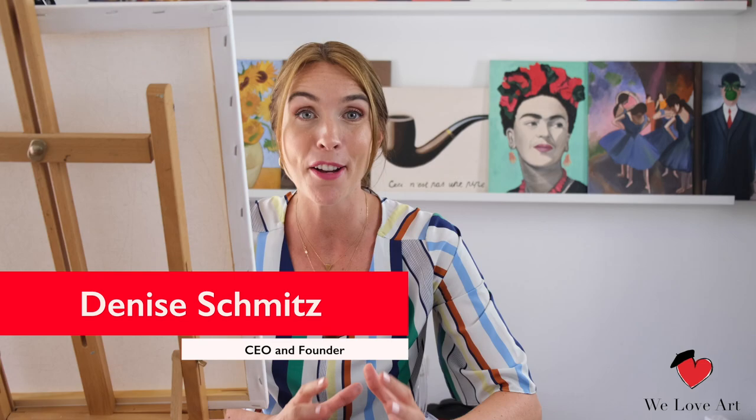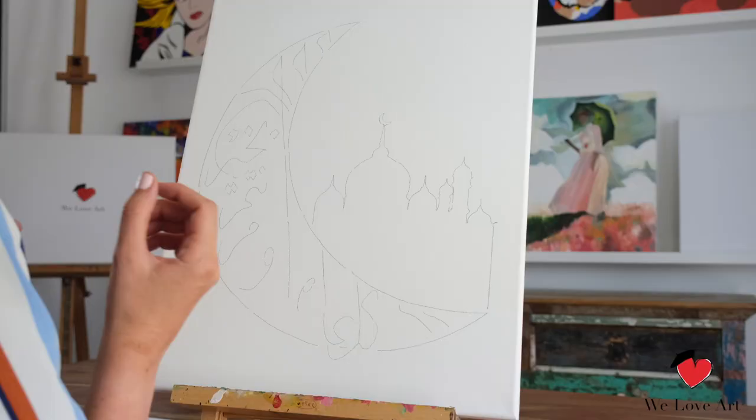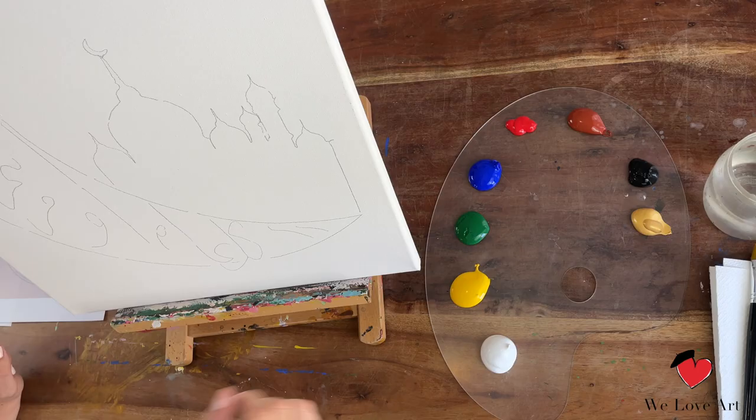Hi everyone and welcome to We Love Art. My name is Denise and today we're gonna recreate the golden crescent, originally created by me. What you will need is our We Love Art box, available on weloveart.com, and in this box you will find everything you need.